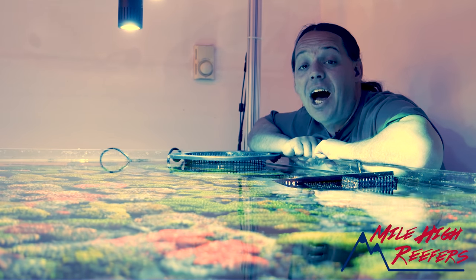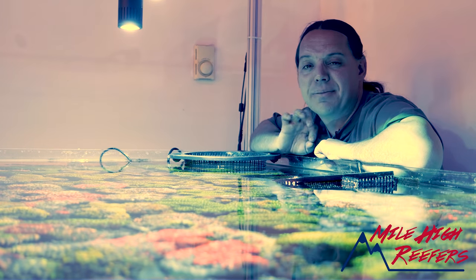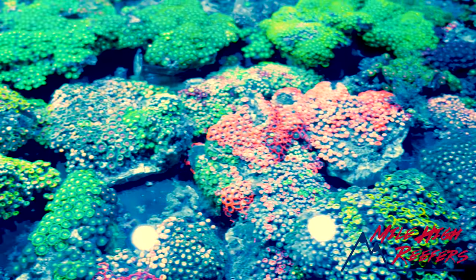Welcome to Mile High Reefers. I'm Scott Anderson and I'm at Aquamedic Live, and we are going to talk about what I feel like are some of the most underrated corals in the hobby — Vietnam Zoanthids.